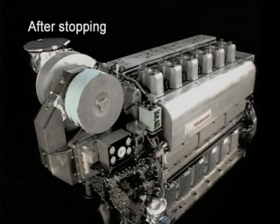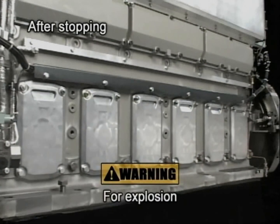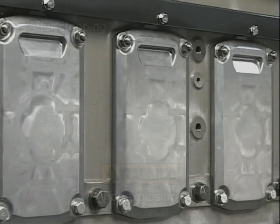Open and close the valves of each system beforehand according to the conditions for the stop. For the prevention of accidents, however, do not open the side cover of the crankcase for 10 minutes after stopping the engine.